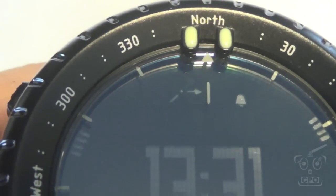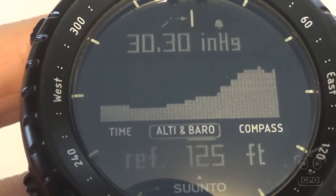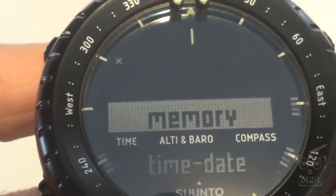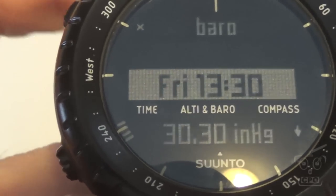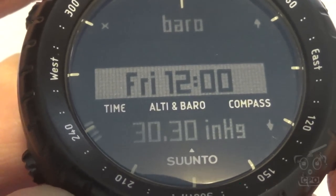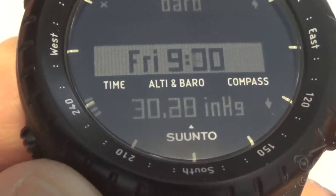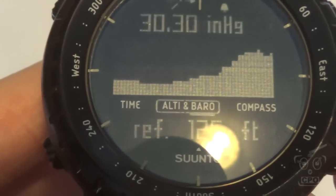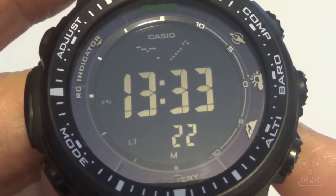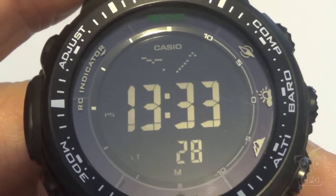Barometric trend: the Suunto has a trending display at the top showing the last six hours, and you can also look at the last 24 hours of trending on a nice graph. In addition, you can go into the altimeter/barometer memory and view in 30-minute increments what the barometer or altimeter readings were at each time spot — so you can scroll back through time and see how things changed. With the Casio, you have a display at the top giving you 48 hours of data, but that's all you get — just that graph for historical reference and nothing else.